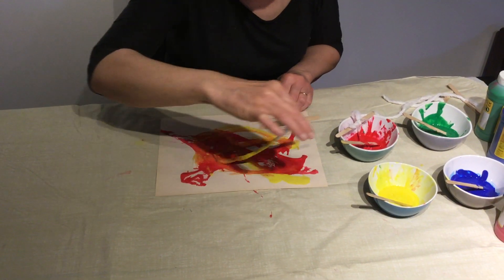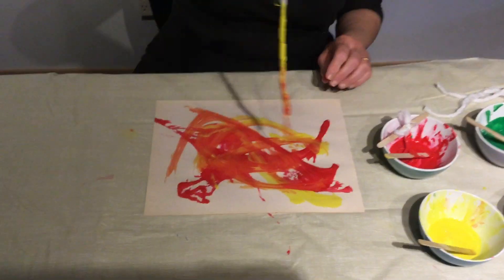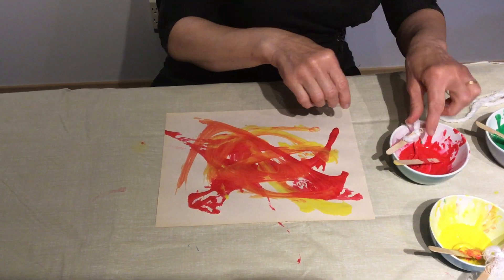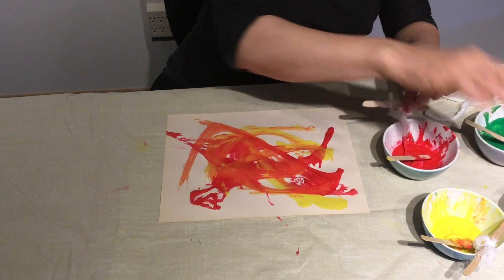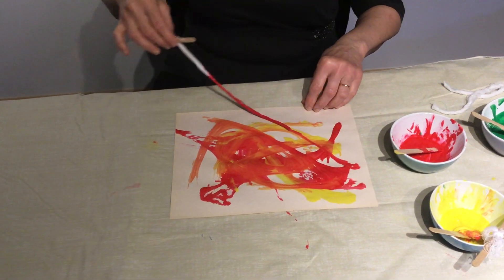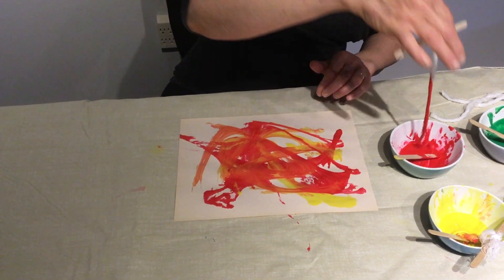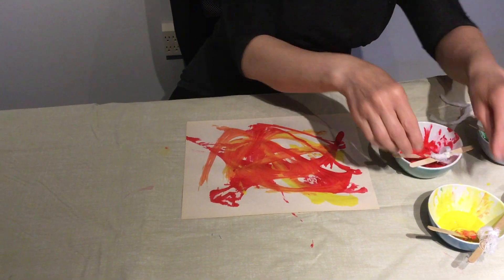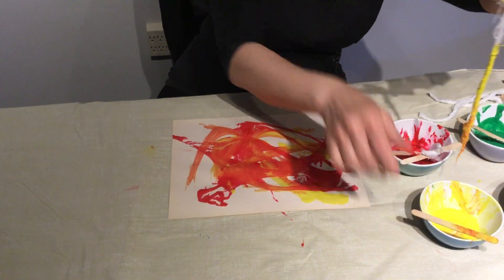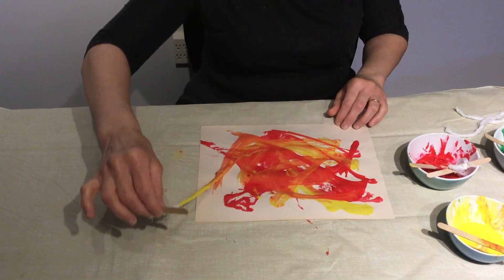I think it's turning into orange — isn't that so cool? I'm not gonna use the green or the blue now, just because I want to use the red and the yellow today, but you can do whatever you want. And again, we dip the yellow — there you go.